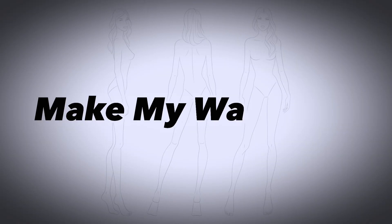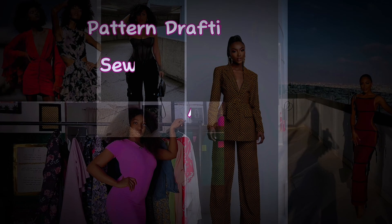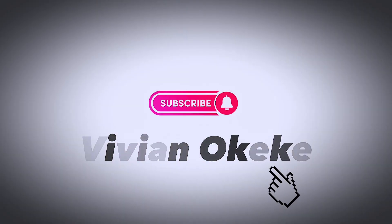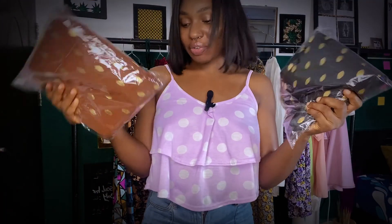I have more fabrics here that I got for this project — I'm making my wardrobe. This is crepe, and this is black and brown of the same fabric, although the textures are different. I wish I could show you but I'll show you when I start making them. I don't want to take them out of the nylon — who's going to fold it back? Anyways, this is part of the fabric I'm going to be using for my wardrobe.